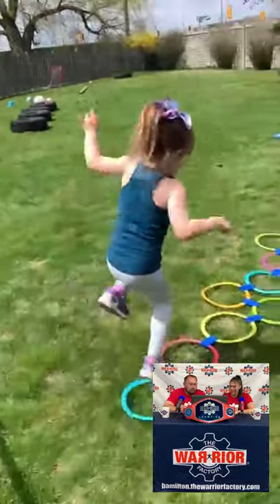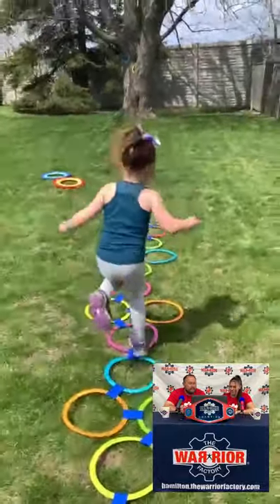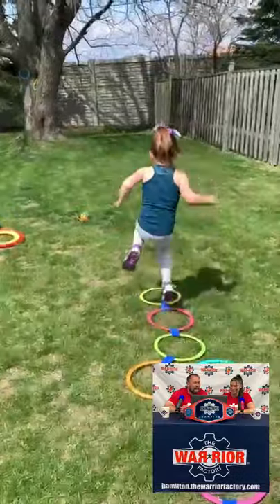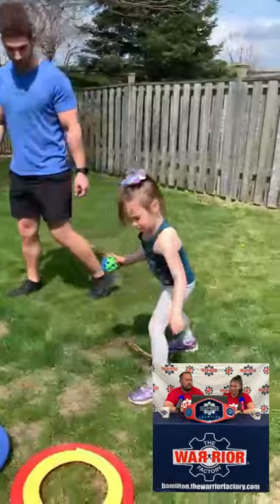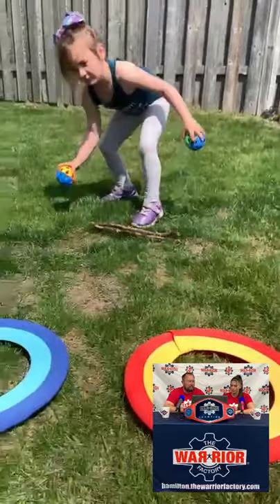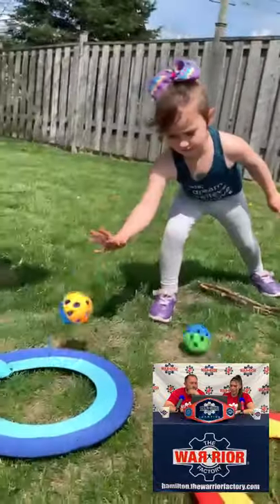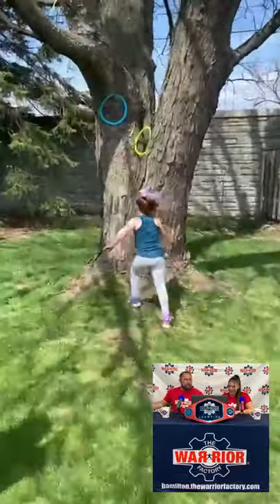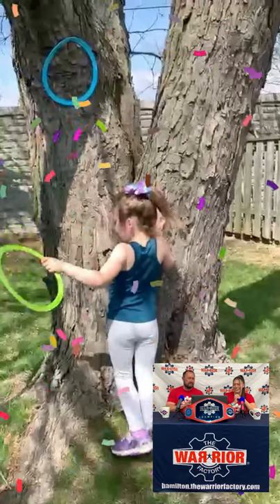Now we're going to come over to the little hopscotch jumps. She gets tripped up a bit — it's all right, keep going Madison, you got this. Finish strong. That's it, good job. Must be hard on the grass too. Good job. Way to go, Madison. Now she has to land the balls in the circles. She's got it — almost — that's it, Madison. Come on, try it one more time. There it is — you got it! Good job. Flying through — just get the hoop. Good job, Madison. That was great.